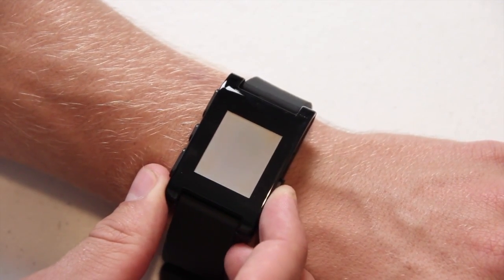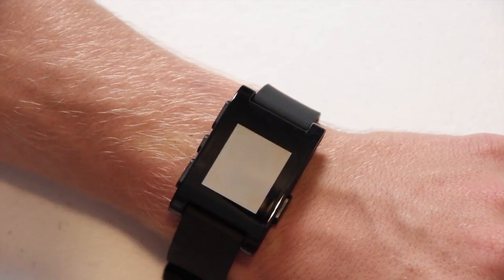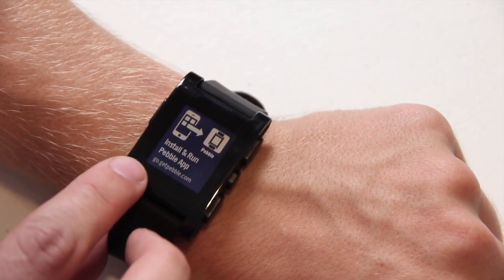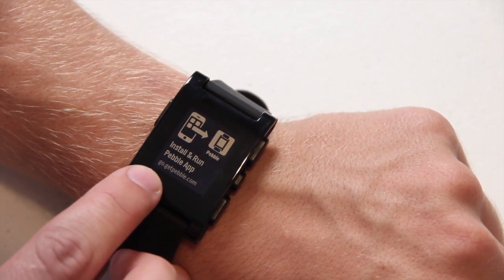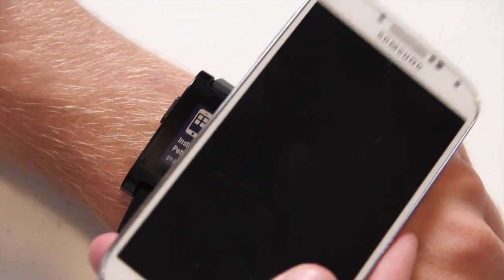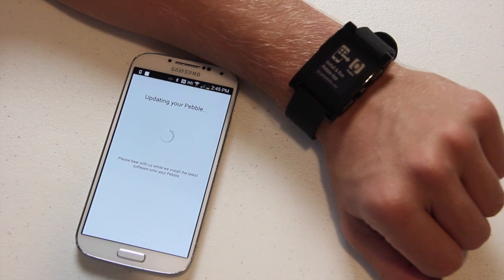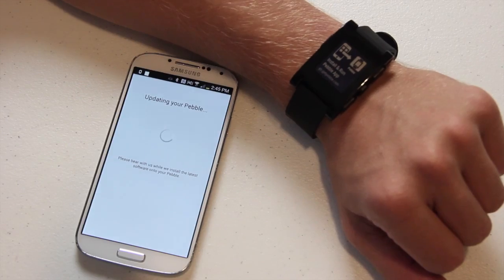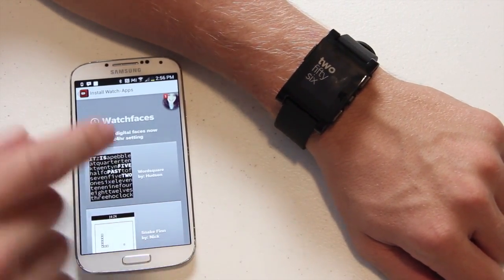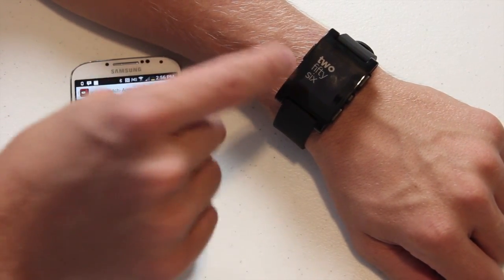Let's see if I can turn this thing on — I'm not sure exactly which button to press. There we go — and I put it on upside down. Got that fixed. It's telling me to install and run the app by going to go.getpebble.com. I downloaded the app and it's updating my Pebble, so we've got some updates to do first. Alright, the Pebble Smartwatch is on, everything's updated.